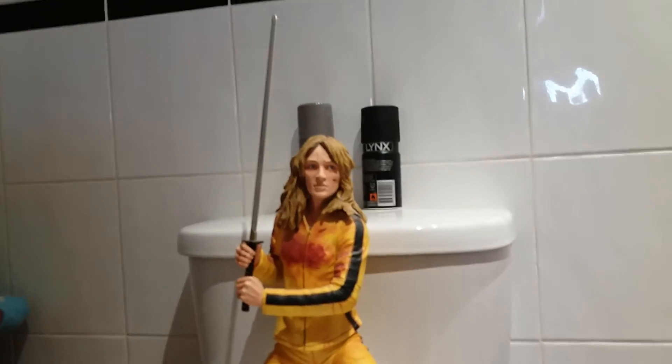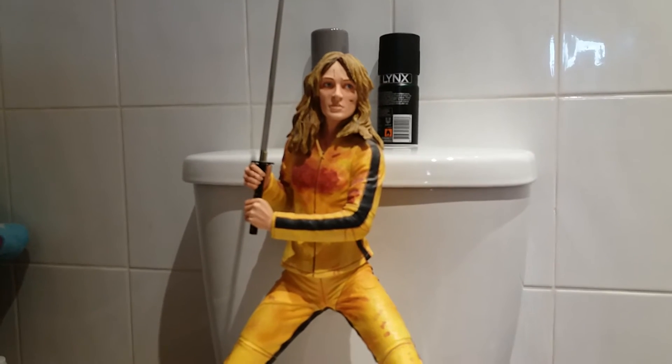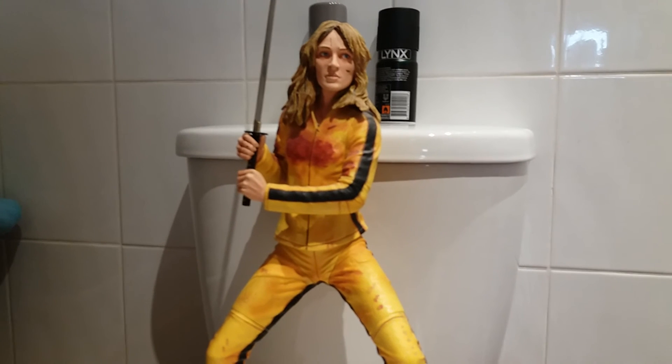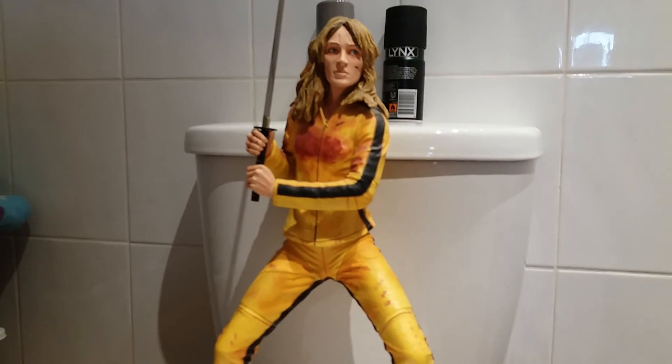All in all that's my review on the 18 inch Neca Uma Thurman Kill Bill The Bride figure. Thank you and goodbye. Bye.